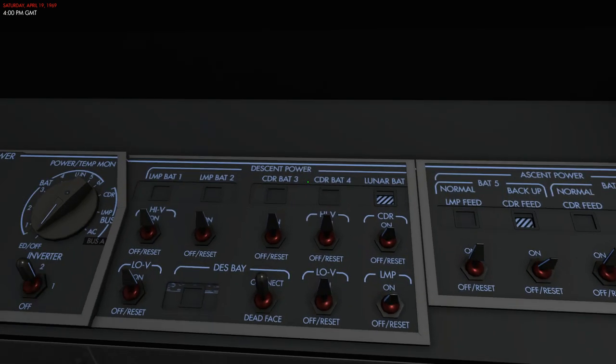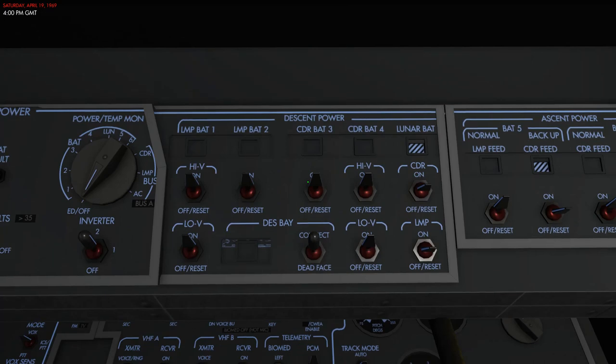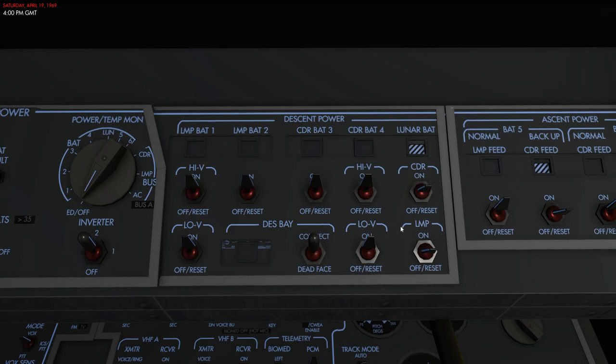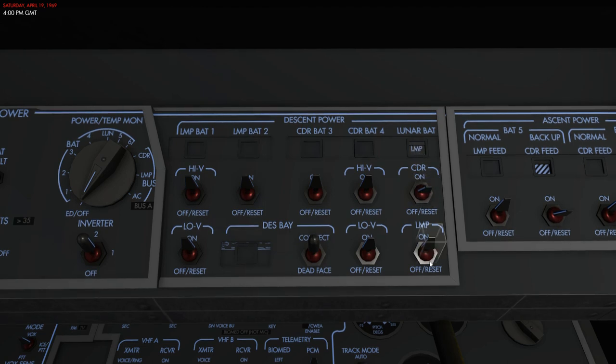The lunar stay battery, or lunar battery, is used mostly when you need extra power or during the lunar stay. It can either be connected to the commander bus or the lunar module pilot bus, but not both. The talkback indicator shows CDR when it's connected to the commander's DC bus, or LMP when it's connected to the LMP bus.